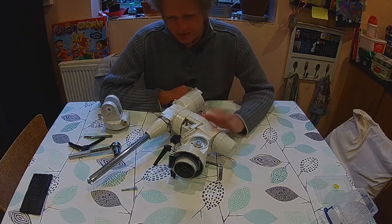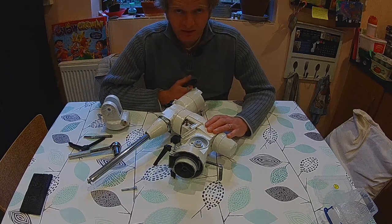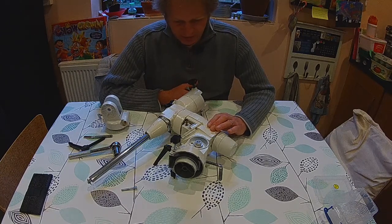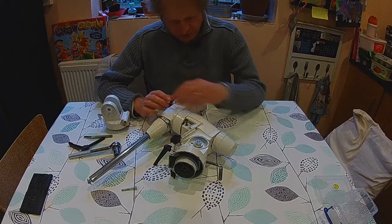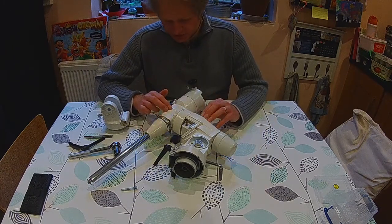Here's the old EQ5 mount, which I've been steadily working through refurbishing. So far, I've been able to do the declination and the right ascension, and I stripped all of it down. I've removed all of the old grease and put nice fresh new grease in.